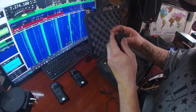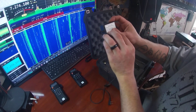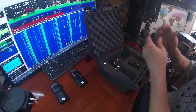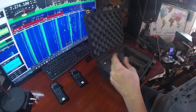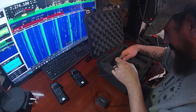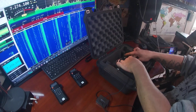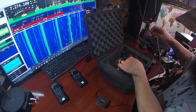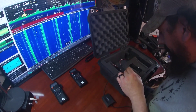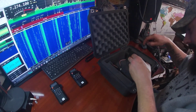Repeater box: receive, emit. The receive radio will be on this side. The receive radio is set on the VHF frequency. The transmit radio is set on the UHF frequency.